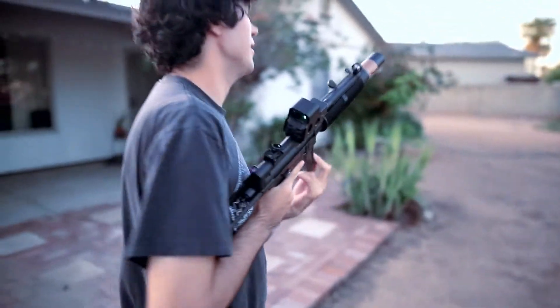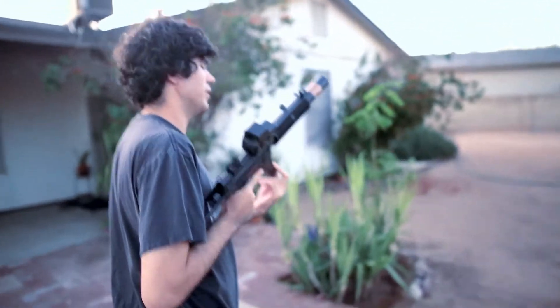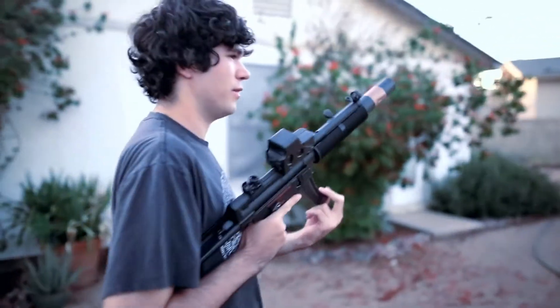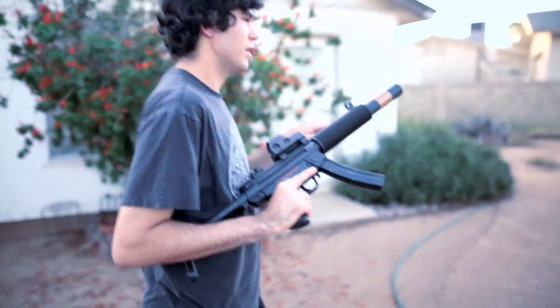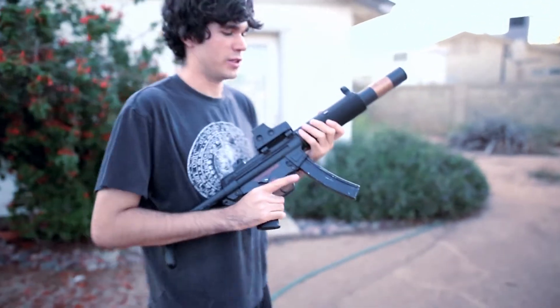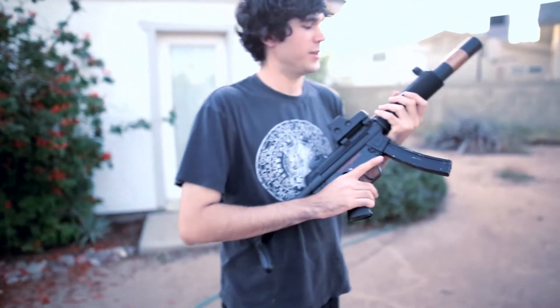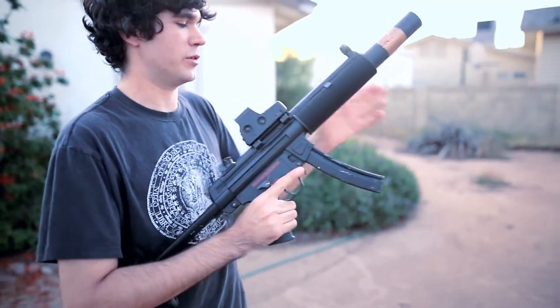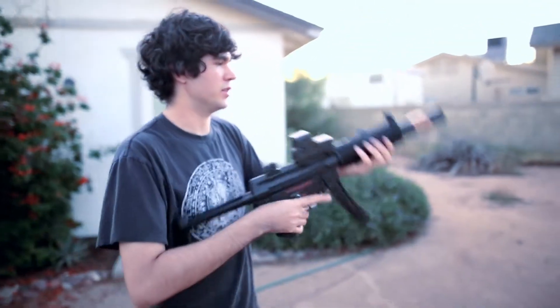I'm loving it so far. My only complaint is that the metal suppressor makes the BBs explode. I'm actually using an 11.1 volt battery, which is a little thicker than the 7.4 I showed earlier, but it still fits in the plastic handguard, which you have to slide off and take apart to access.